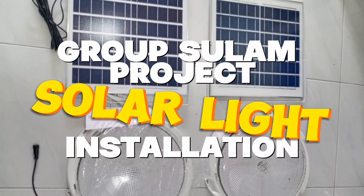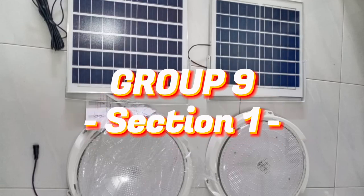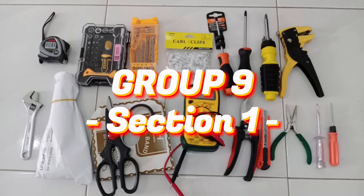Group Sulem Project Solar Light Installation, Group 9. Section 1. Meeting with D.R. soon.